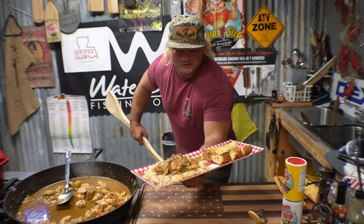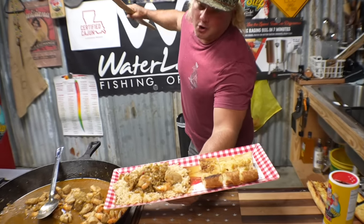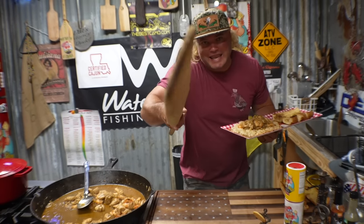Got that old shrimp and chicken rice and gravy with that old garlic bread. I'm coming at you dude. Let's get it.